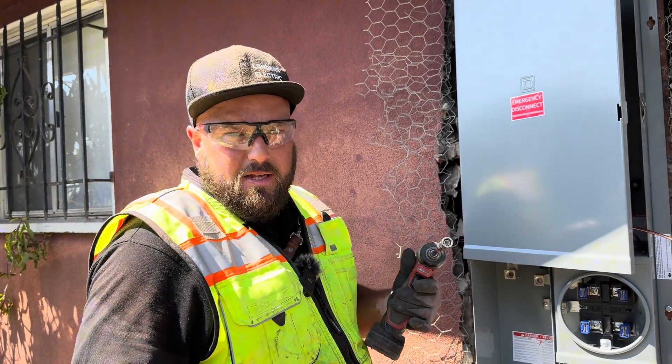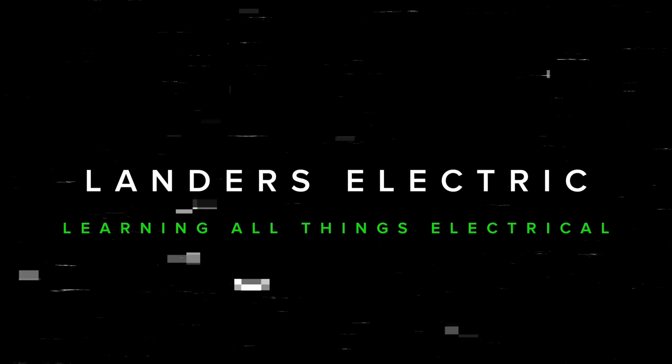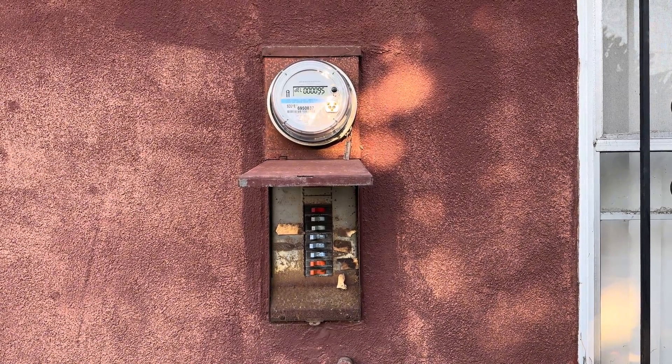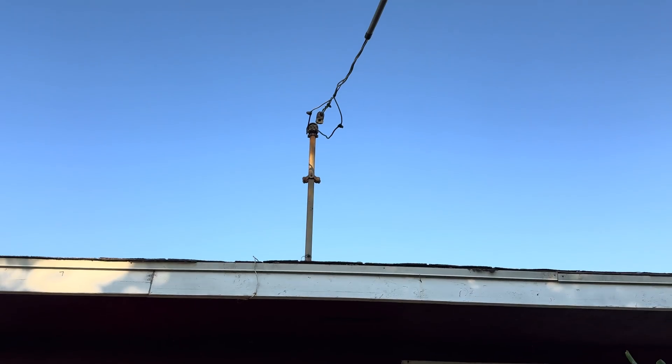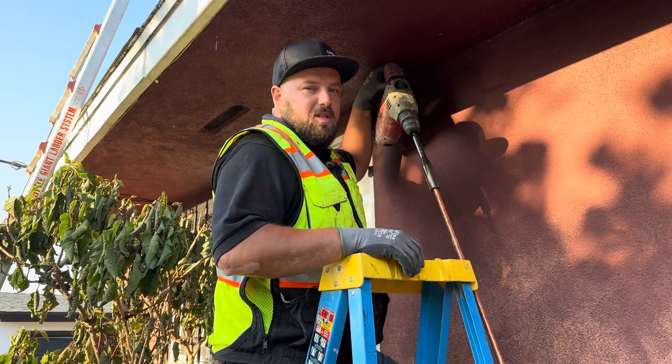Here's a nice old panel that we are going to change out to 200 amps today. It is overhead fed, so we're going to change out that riser. One thing to keep in mind before you do an electrical panel upgrade: make sure that you have a permit. This is not something you want to do without a permit or without your utility company knowing.